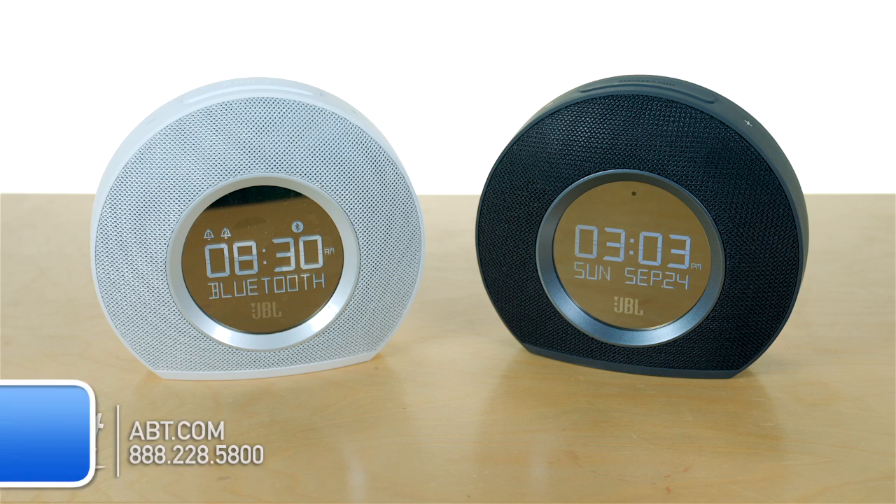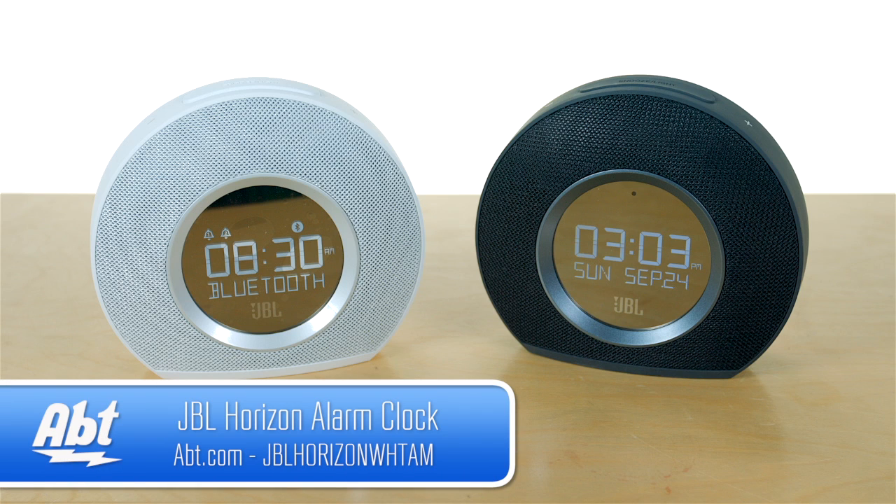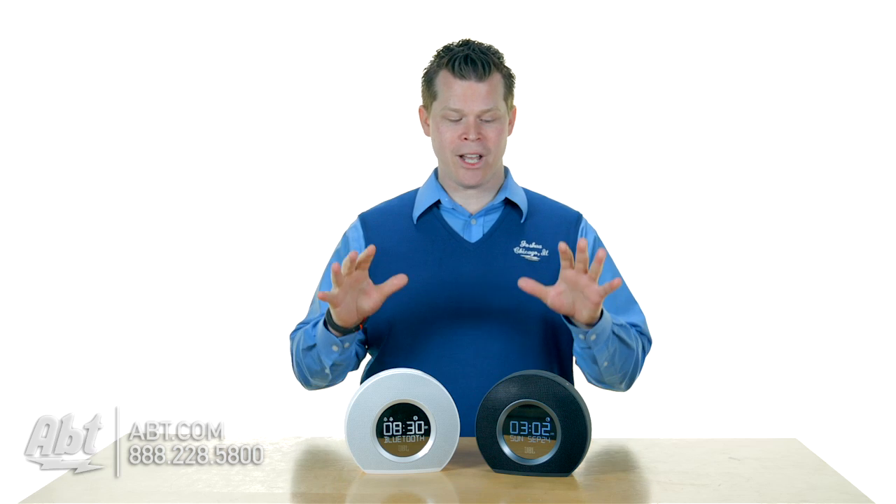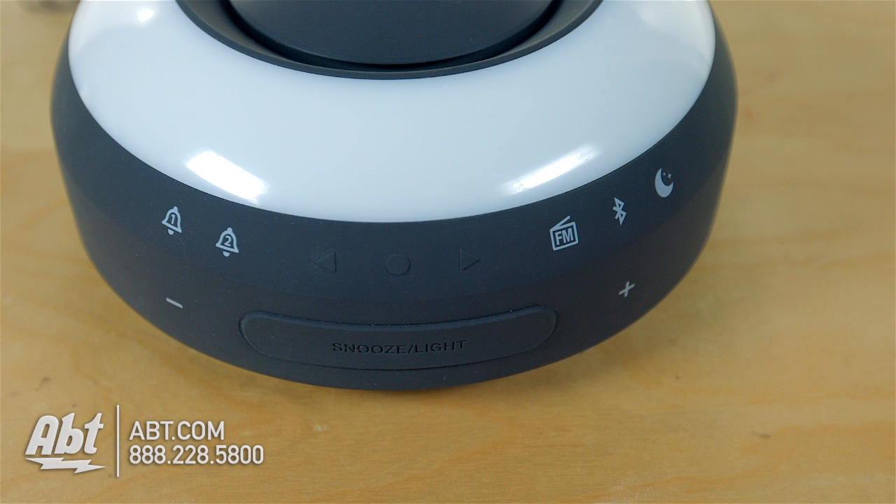Hi, I'm Josh from APT and this is the JBL Horizon Alarm Clock. Your boss is going to be beyond disappointed if you don't make it into work on time. You've got dual alarms on here, one for you and one for your partner.